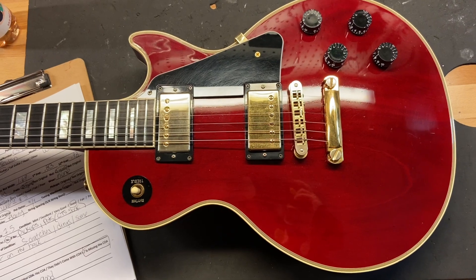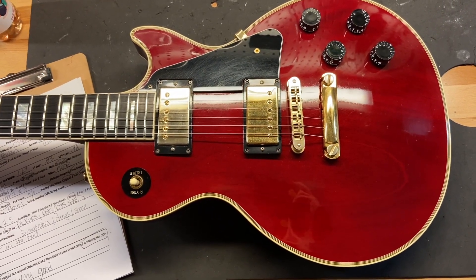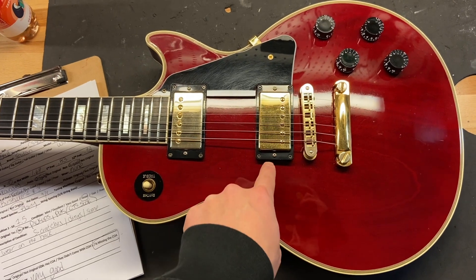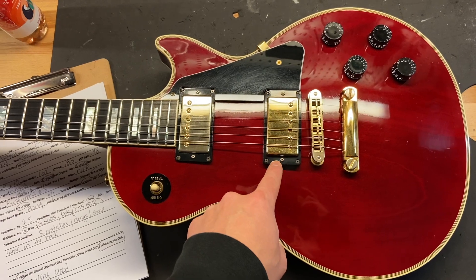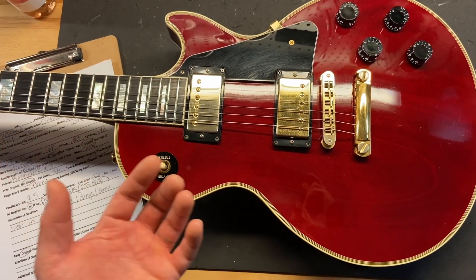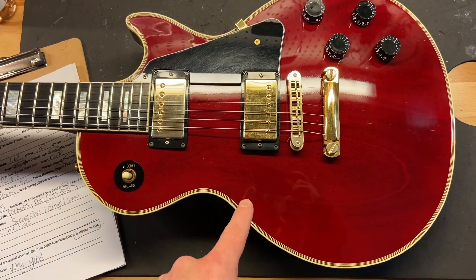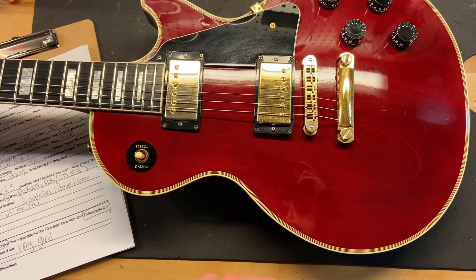It's got some scratches, some dings, and some wear on the back. Everything is original on this guitar minus the pickups and the pots, which have been replaced. The pickups would have normally come with a 498T in the bridge and a 490R; this has a Burst Bucker One and a Burst Bucker Three — in my opinion equally nice pickups. The pots have been replaced with CTS 500K pots; these normally would come with Gibson 300K pots. I think the CTS pots are much better — a way bigger upgrade on this one.